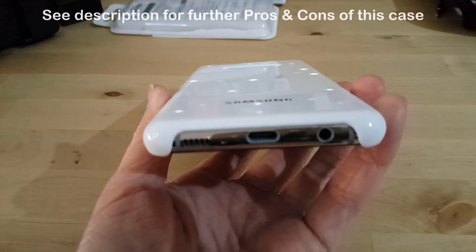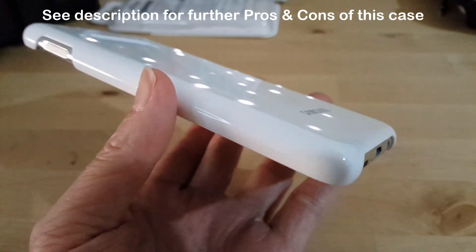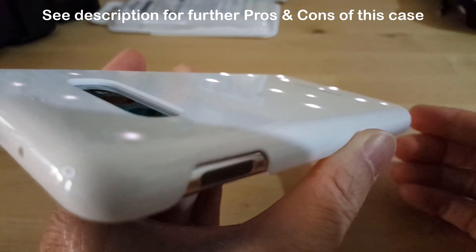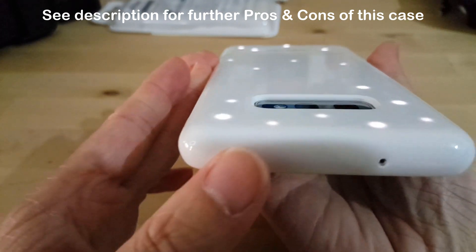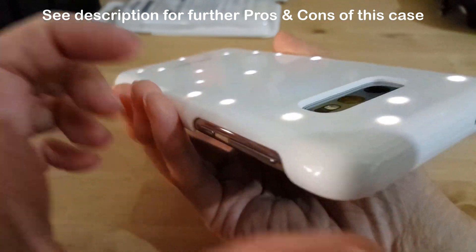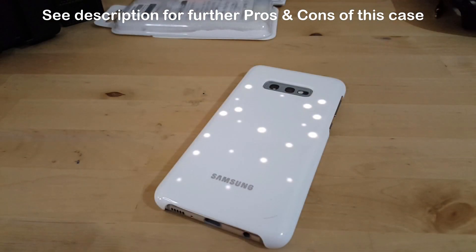So my thoughts on this cover: I think it is not worth it if you want the special effects, because it's very limited to what you can do. However, if you want an official Samsung case with a Samsung logo on it, then this case is as decent as it is. It's very high quality plastic and all the corners are very well rounded — a really nicely made plastic cover for the phone. The price is down to around £20 now, so it's probably an okay price for an official product.